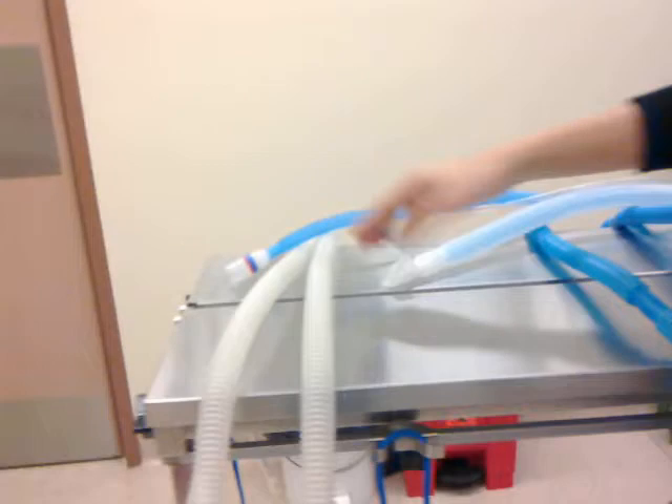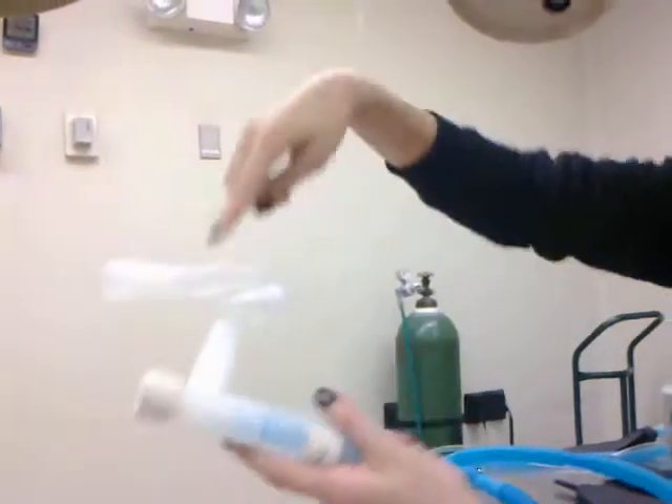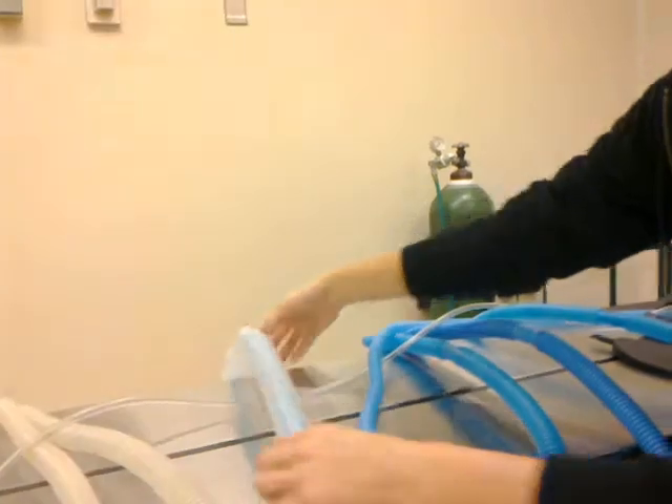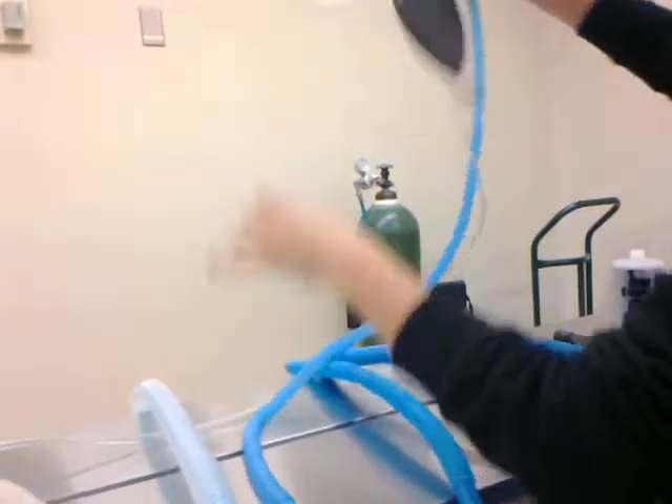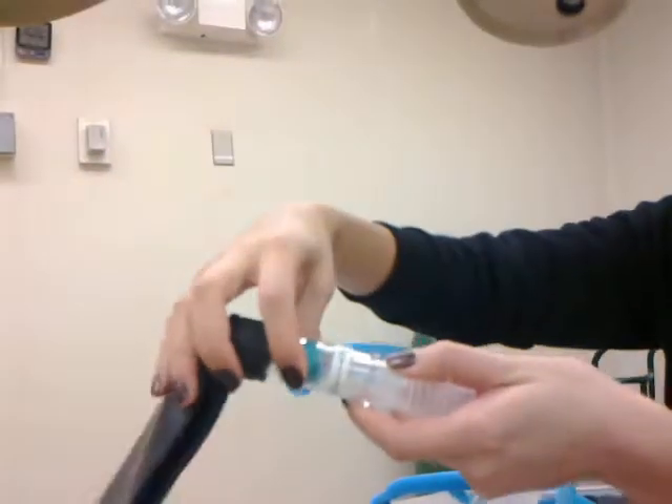We have a couple of things here. We have our wire re-breathing circuit, then our F re-breathing circuit — it's called that because it's double-tubed inside. Then we have our non-re-breathing circuit, which has its own bag and its own pop-off valve.